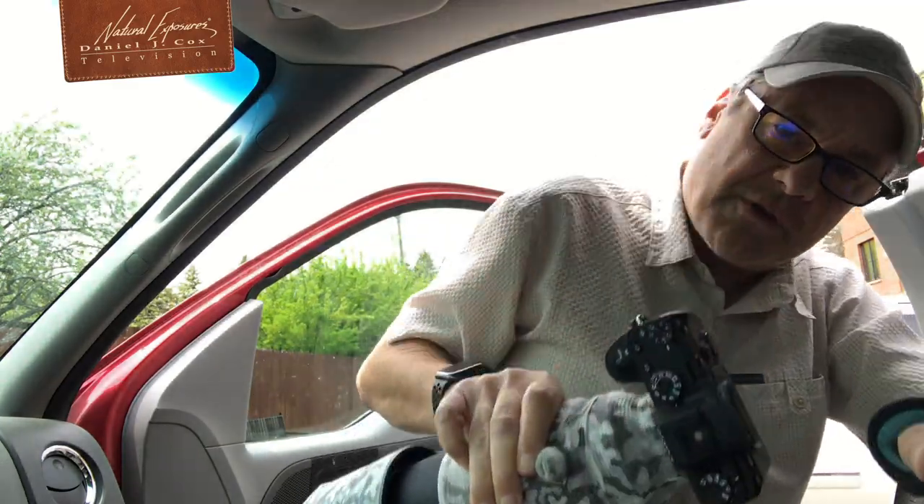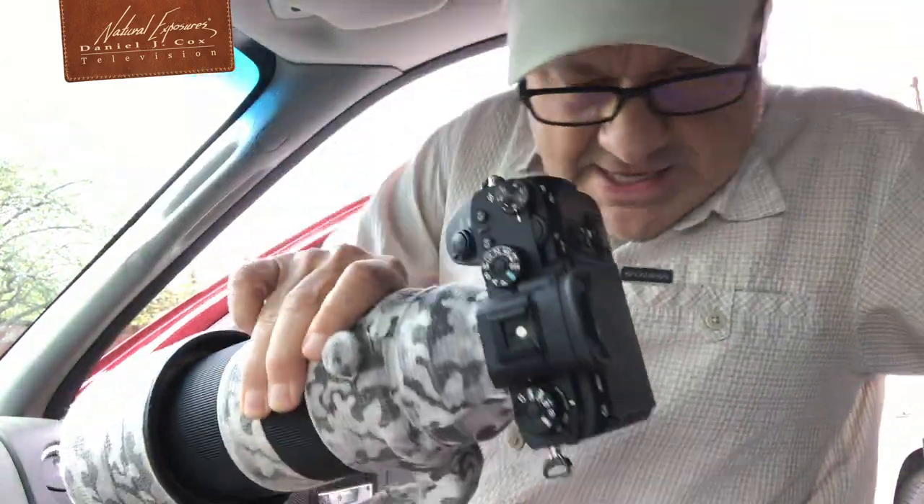So what I'm doing — I thought I'd share this with you. I'm doing this out of my truck, by the way. You've got to find a studio wherever you can get one.